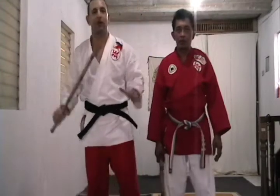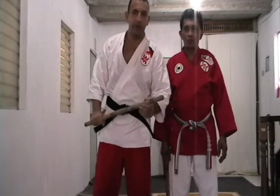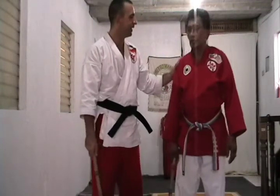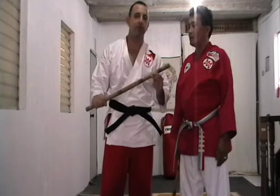Hey, I'm Antonio Graceffo. This is Martial Arts Odyssey. Today we're in Manila in the Philippines with my very good friend and chief instructor, Master Frank. Master Frank, how are you today? I'm good. Today we're going to be learning about Philippine stick fighting.